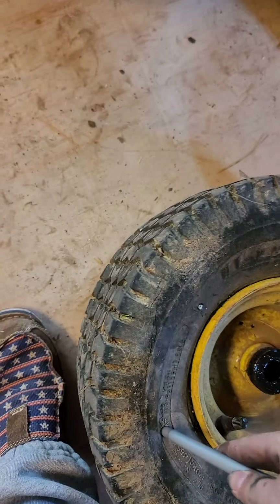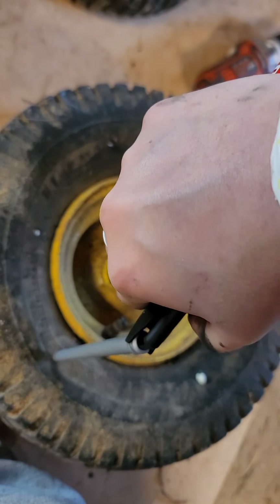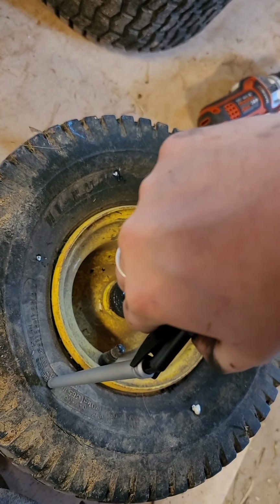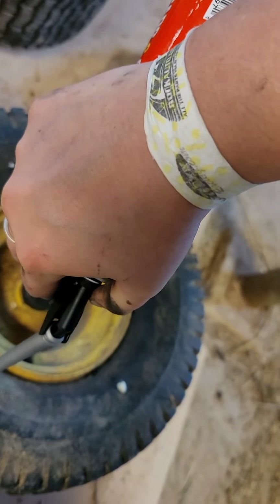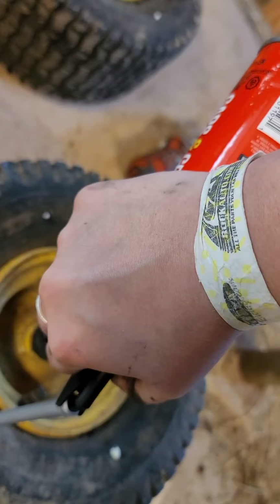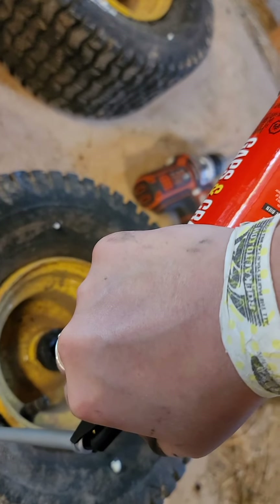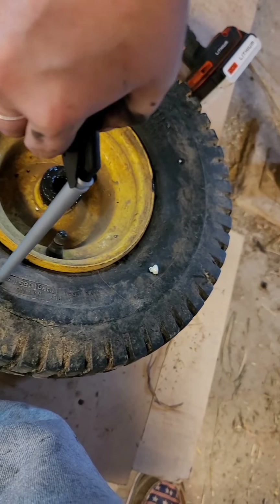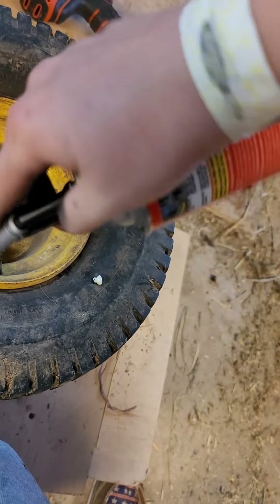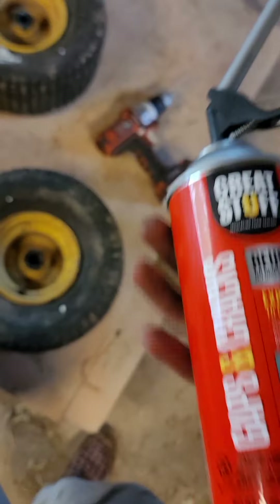I think I might put another hole in here. I'm going to let these set up overnight. I'm no professional at this, but I'll definitely try to figure out how to include the end results. Hopefully what I put in there works — this can is out.